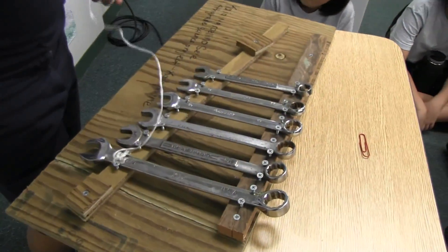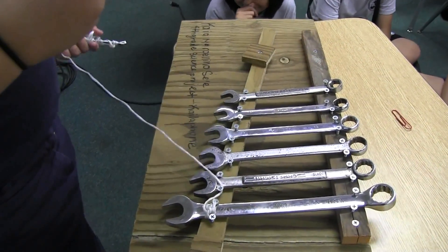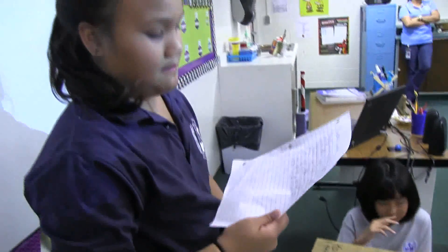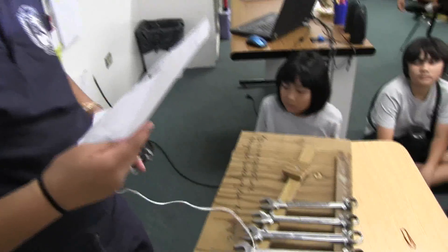My materials are wrenches, strings, screws, and wood. My challenges in making it were lining everything up by height, because some of the pieces are the same size. It was easy screwing the wood together.